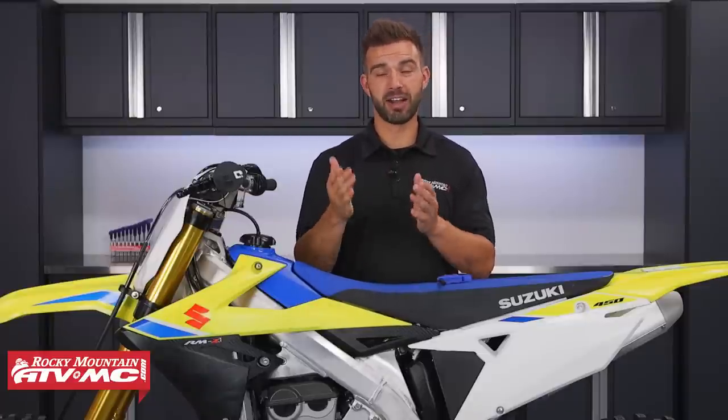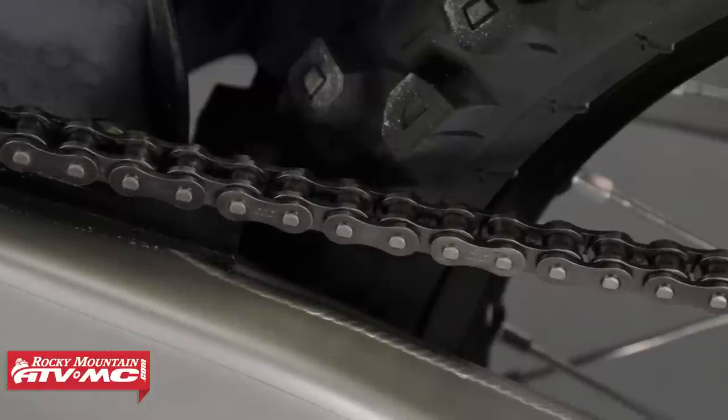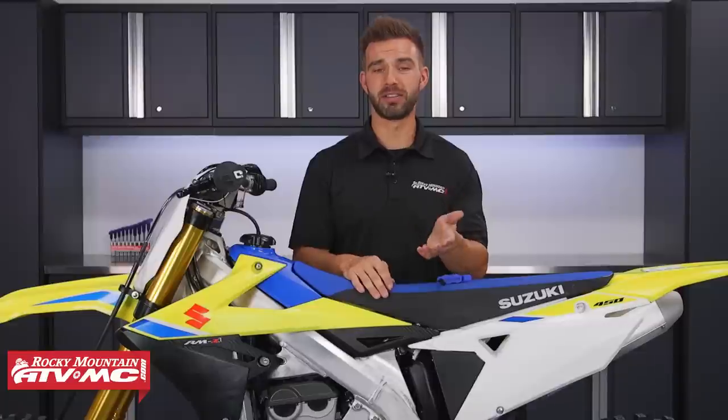On the flip side, if your chain is too tight that can actually wear out your sprockets quickly. I've actually seen chains break because they were too tight due to too much tension. And a lot of times when chains break, they'll actually damage the case of your motor — and those are definitely not cheap to replace. So it's really important — you want to have the right amount of slack in your chain.